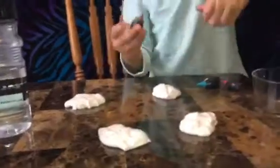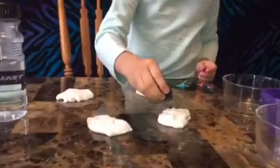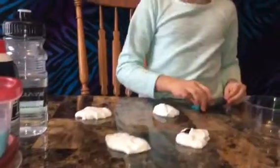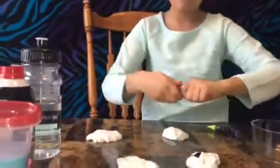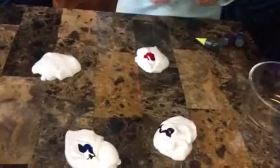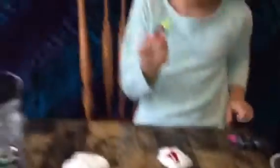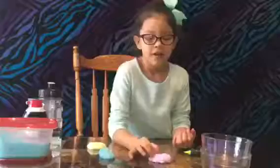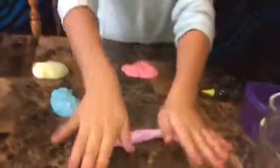This one right here is going to be purple. And now this one is going to be blue. And now this one is going to be pink. And now this one is going to be green. Now I'm just going to do straight lines, and then I'm going to mix it all together.